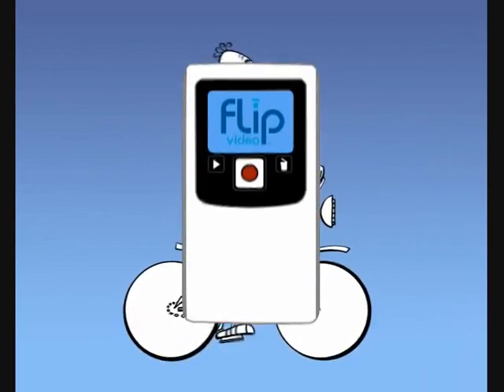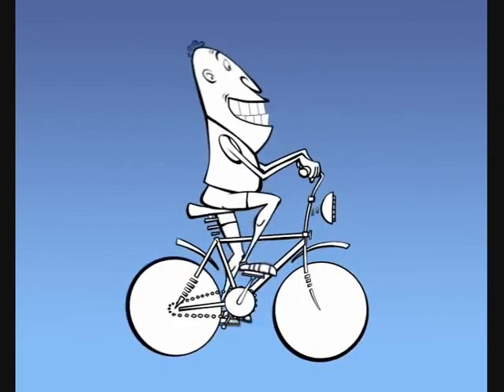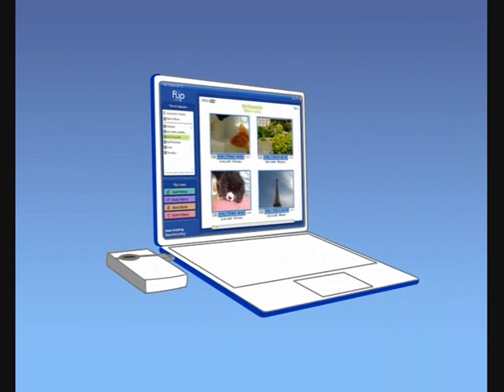Check out Flip Video Ultra. Step one: record — it's so easy to use, you'll never miss another moment. Step two: connect — just flip up the USB arm and connect it to your computer to launch the built-in software.